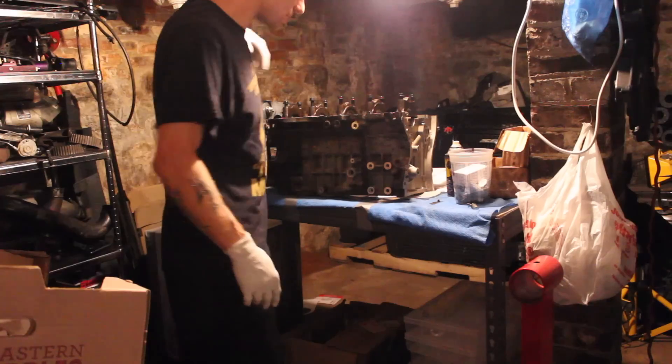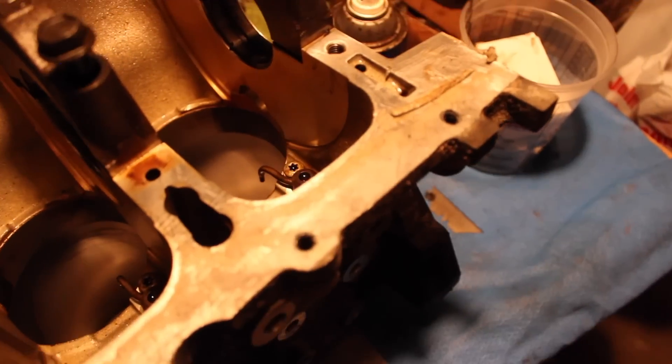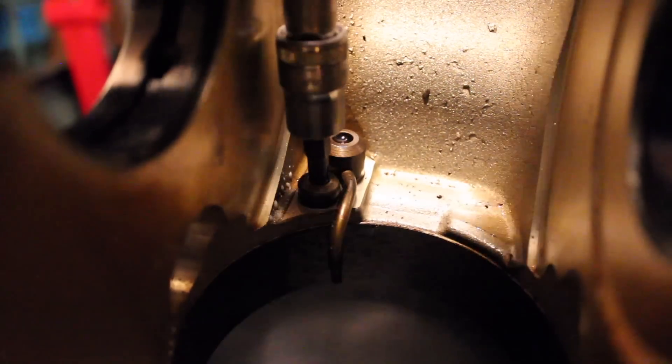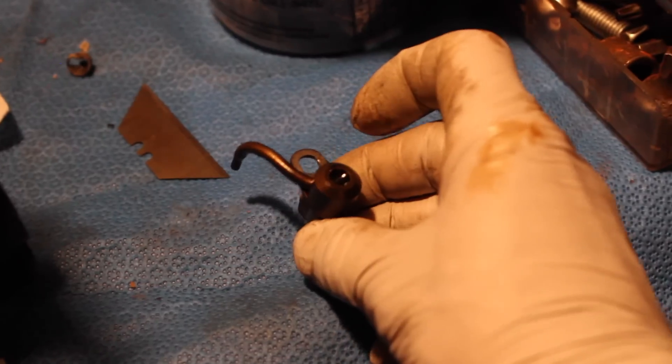I'm gonna have to take out the squirters. You'll need a T-30 star drive to go ahead and remove that bolt, and then your squirter — just wiggle it and it should come out. There we go, that's your squirter.